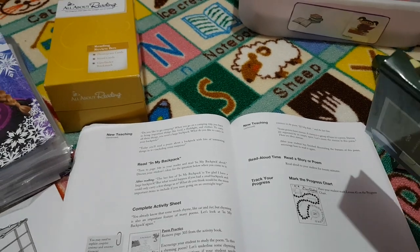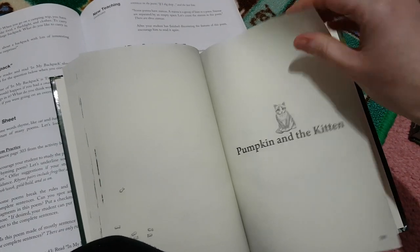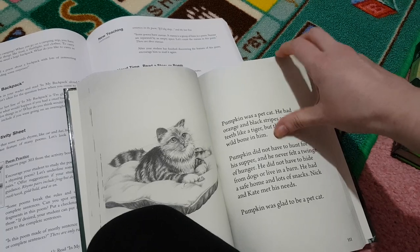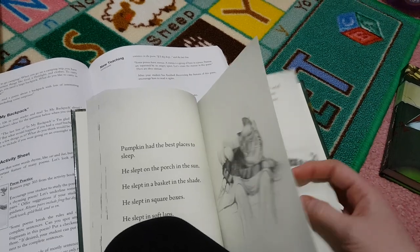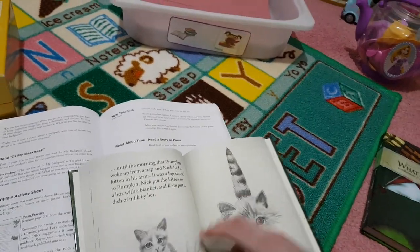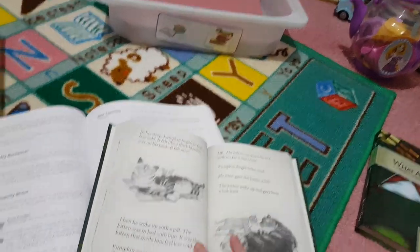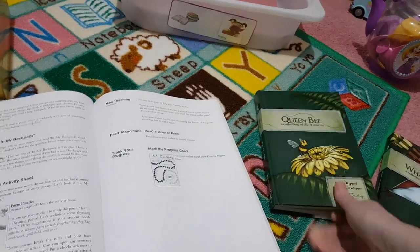This story is in 'In My Backpack' — it's page 106. This is 'Pumpkin and the Kitten.' I love the illustrations, and we do have the color version now. I do love the fact that they're in color now, but the classic black and white was gorgeous too. So this is the story she'll be reading for lesson 43.